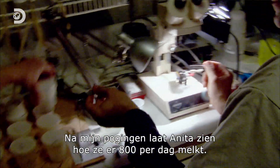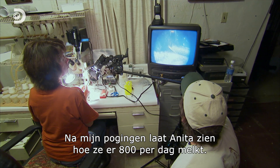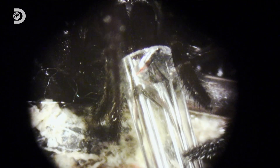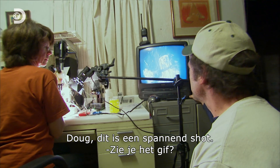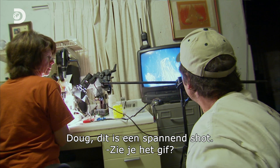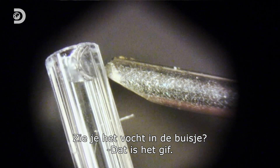After my lackluster attempt, Anita stepped in to show me how she milks 800 of these a day. Black widow. There it is — a little fang in there. This is very detailed, I have to say. Do you see the venom? There's a liquid in the container. Yeah, right there. There's the venom.